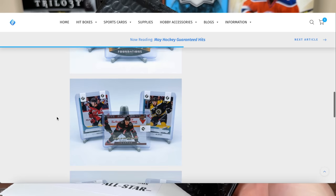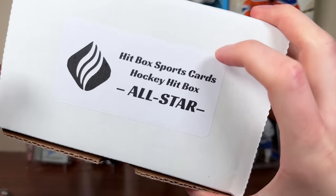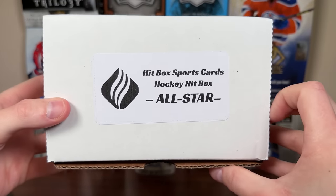That's probably my chase. The Nephew Tyler Future Watch Auto has a Timo Mayer autograph and the Miko Rantan Young Gun listed. I'm intrigued to see what's in this one. Let's check out the All-Star Hitbox — the big one, $269.